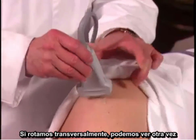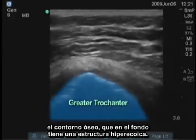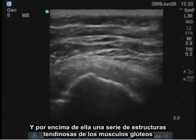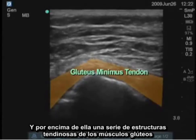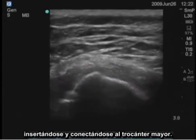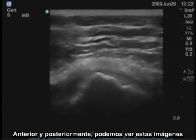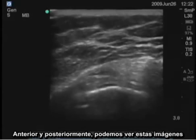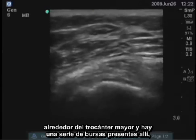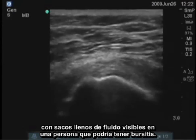If we turn this transversely, we can again see the bony outline deep as a hyperechoic structure, and above it a series of tendinous structures. The gluteus muscles come in and attach to the greater trochanter. Anteriorly and posteriorly, we can see these images around the greater trochanter, and there are a series of bursae present there, with fluid-filled sacs visible in a person who would have bursitis.